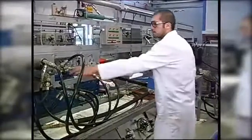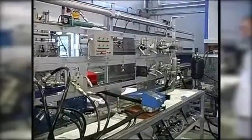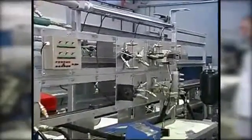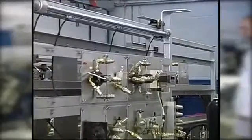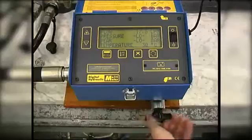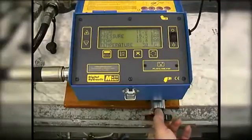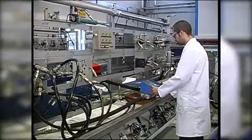Firstly, we operate the directional control valve and extend the cylinder to the end of the stroke. Then we close the loading valve to restrict the flow. This will force the relief valve to open and reduce the flow down the T to zero.